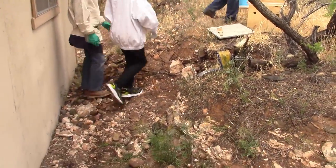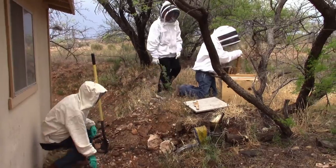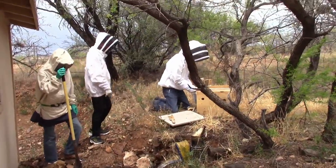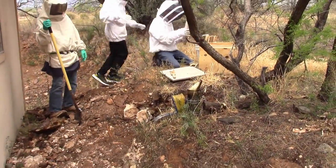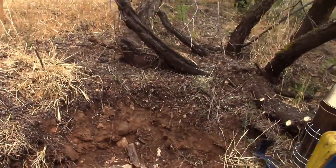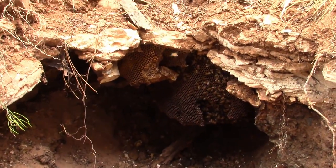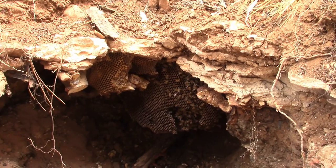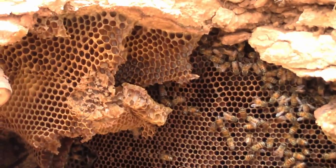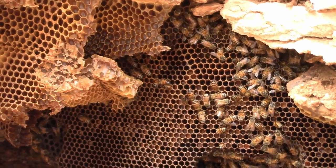We're back here at this bee removal. Got my expert crew and their diverse outfits — lets everybody know anybody can do this. We're just getting set up. It's raining, it's not the best day for working bees, but they aren't flying much now, which could be a good thing. We'll see how they like us messing around.